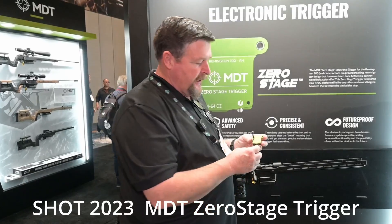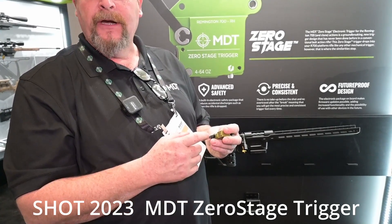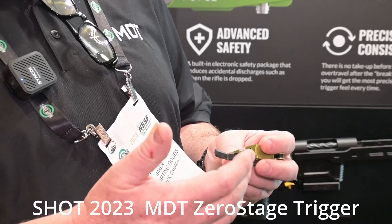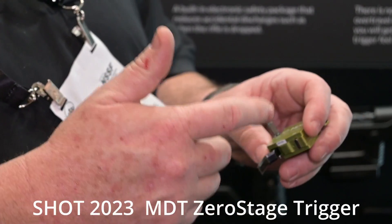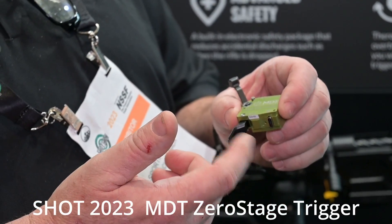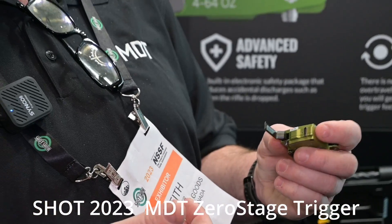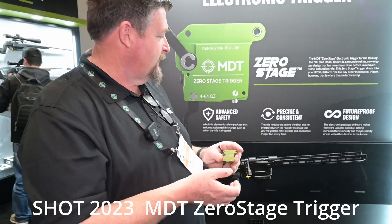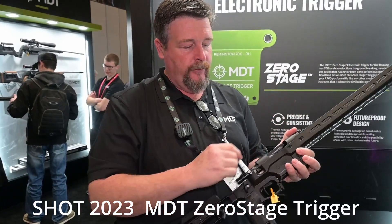To program this, we lock it back into safe mode and hold the trigger for approximately 10 seconds. It'll flash on the bottom to show its current pressure setting and indicate we're in tune mode. It'll go right to 64 ounces — its maximum — and then each pull adds one ounce. So we go 64, then 5, 6, 7, 8, 9, 10 ounces, put the safety back on, and it'll flash 10 times to confirm we're set at 10 ounces. This rifle here is set to 5 ounces, and every time we run it, it is exactly 5 ounces.